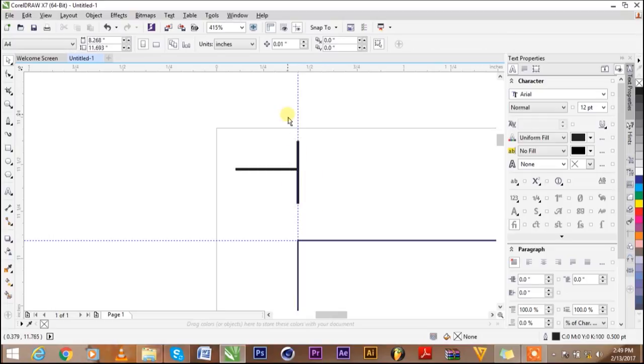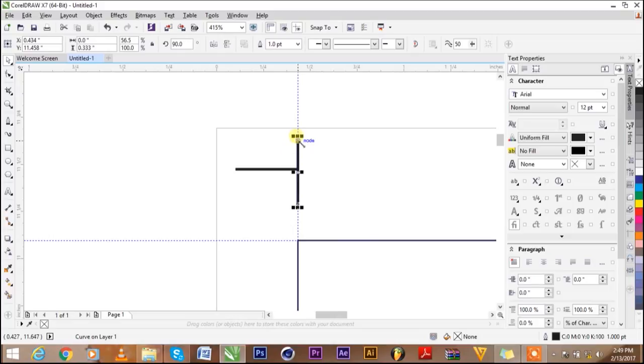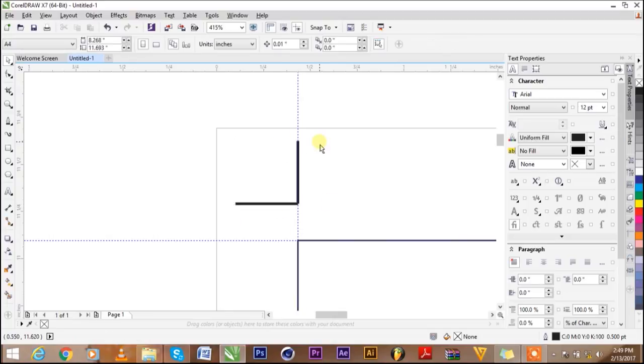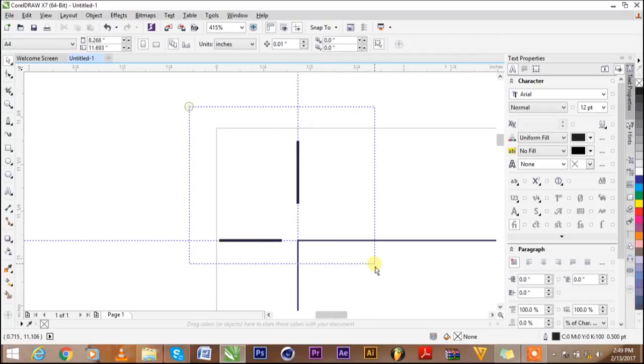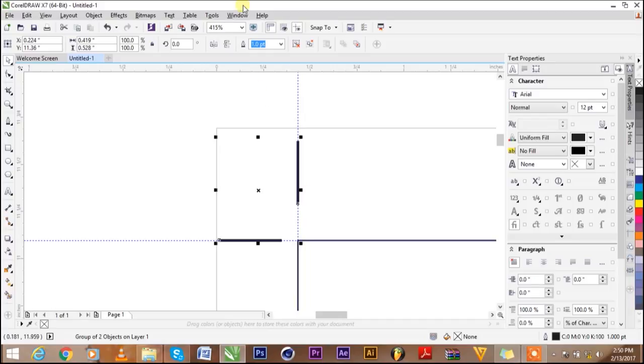Let me drag it off slightly. Now I'm going to highlight both lines together. Press B to align to bottom. I hold Shift and drag to the edge — once you see that edge, you're good to go. Then drag it out so the bleed isn't messing with your book. I like grouping it, so press Ctrl+G and we're back to full view with F4.